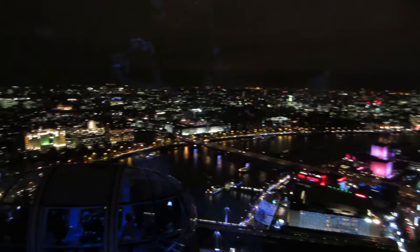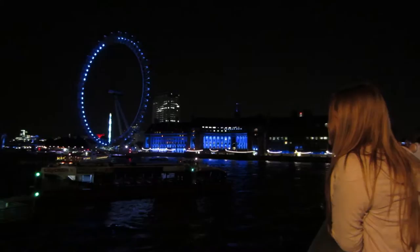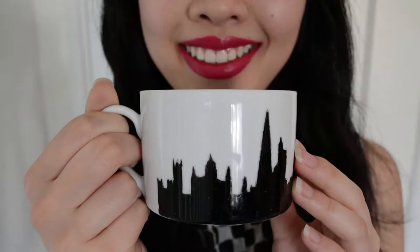I love seeing city skylines and I'm going to show you how to capture the scenery on a mug. It's a nice gift for someone who has a dream city they yearn to travel to, or to reminisce on a city you once fell in love with in your adventures.